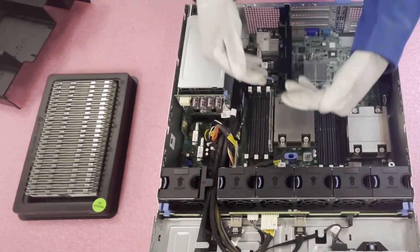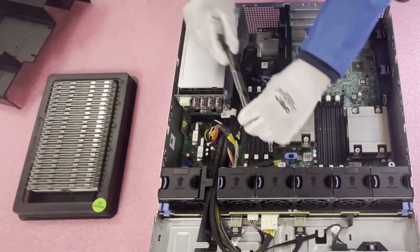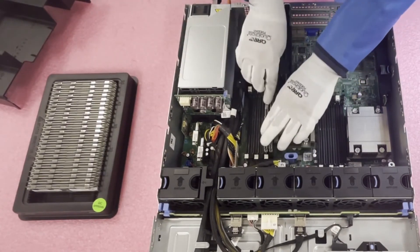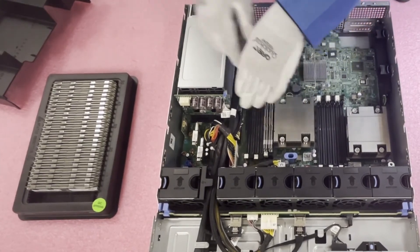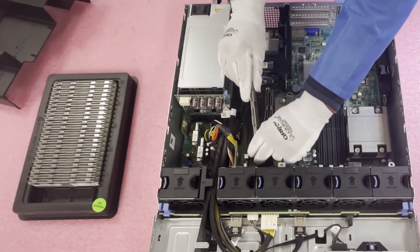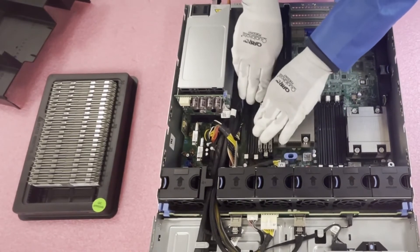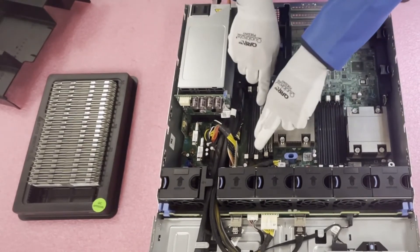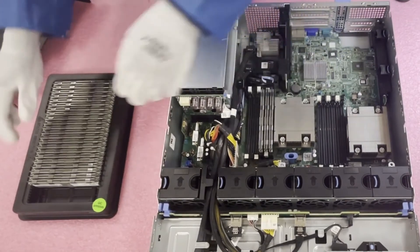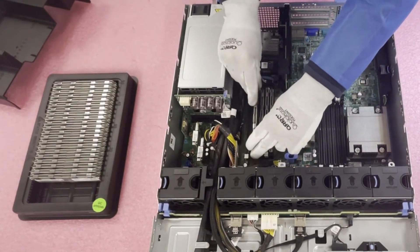That click lets you know you've fully seated the module. We hear all too often from customers who think they have a bad DIMM, when actually the issue is they didn't fully insert it. It's not their fault — you kind of have to push harder than you'd like. You have to apply a decent amount of pressure. Once you hear the click you know you're good. Let's go ahead and finish loading it up.